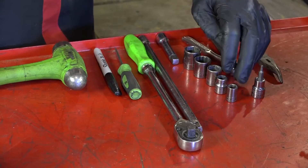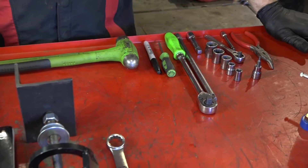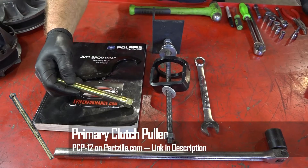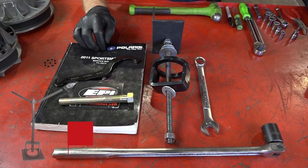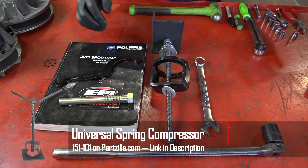Now you'll need some standard tools in your toolbox — sockets, a good ratchet, a torque wrench as always — but you also need a couple of specialty tools. You may need a primary clutch drive puller and a secondary clutch drive compression tool. But you may need something different if you are dealing with a different make and model of ATV.